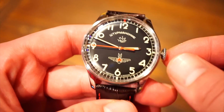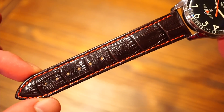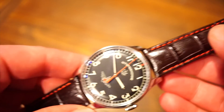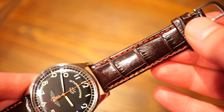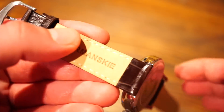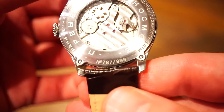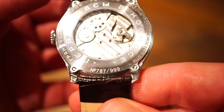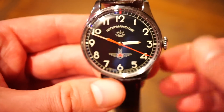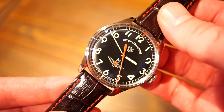It's a very simple watch. We do have a 20 millimeter lug width. The strap it comes on is a genuine leather strap with red stitching, and it has alligator embossing. It is labeled Sturmanski and is genuine leather. Now this watch is a limited edition — this is number 787 of 999. So there's not many of these watches, and R2A has a few of them. It's definitely a limited watch, and probably in a couple of years it's not going to be easy to get one of these brand new.